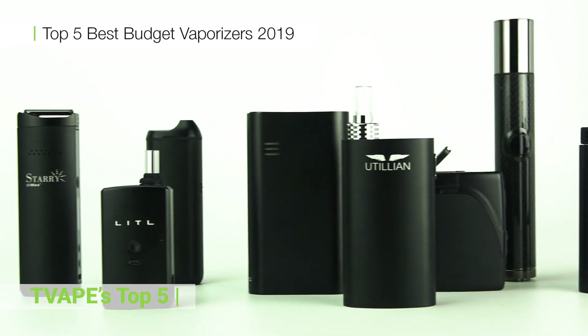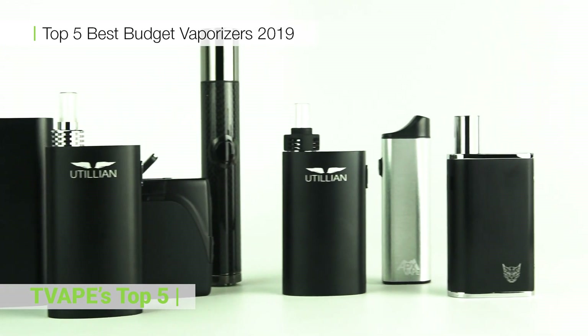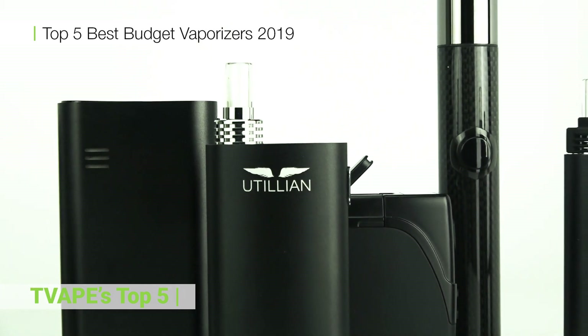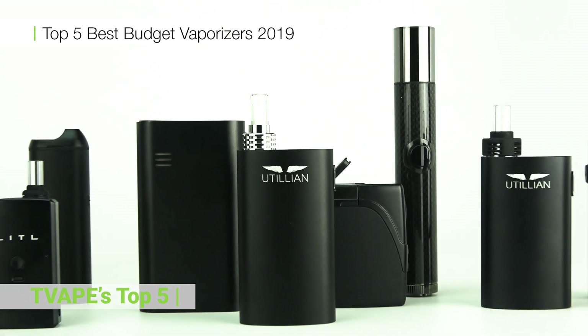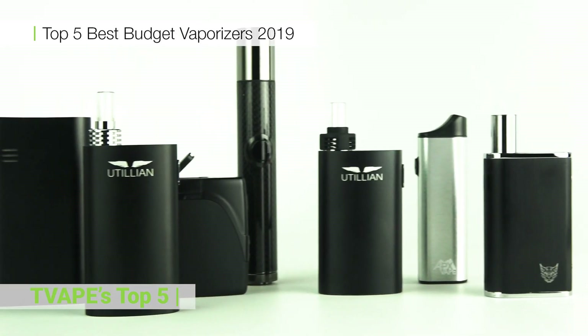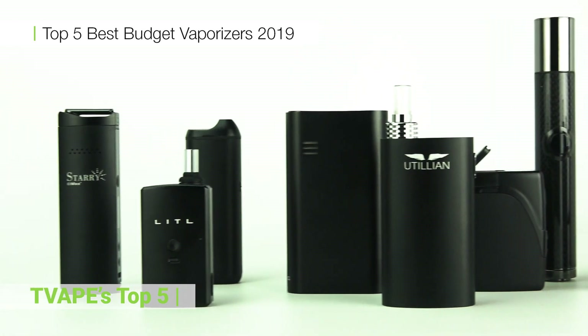How's it going YouTube? This is Alex for TVape TV with the top five budget vaporizers of 2019. We've looked down the list and we're here to give you the goods. If at any point you like this video, throw us a thumbs up. If you really like it, subscribe to stay up to date on all of our latest videos. Let's get into it.